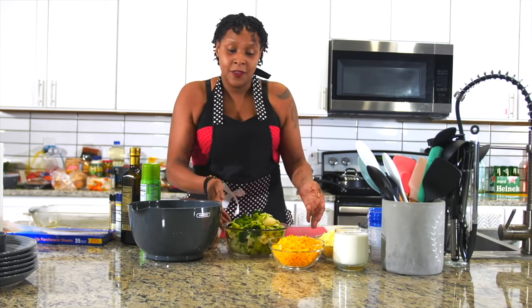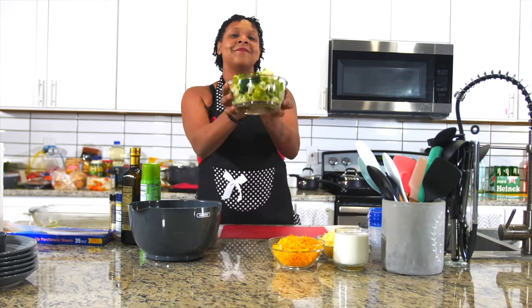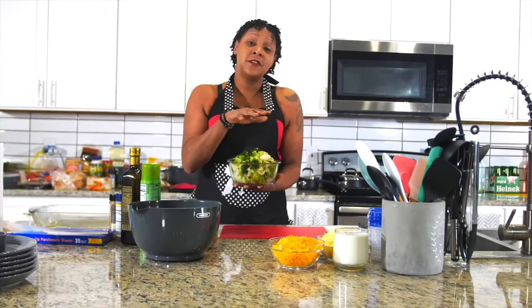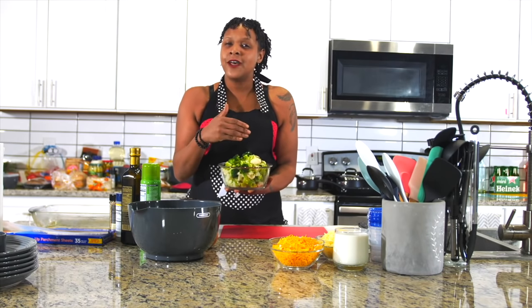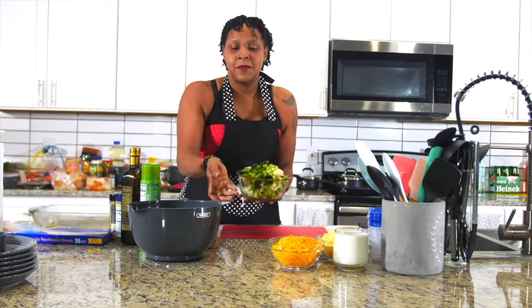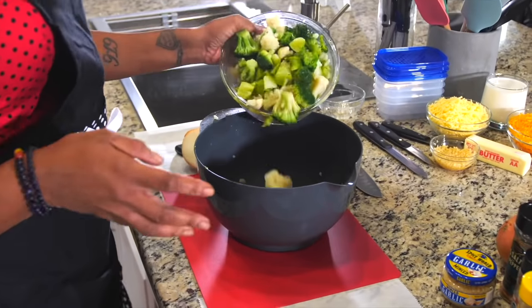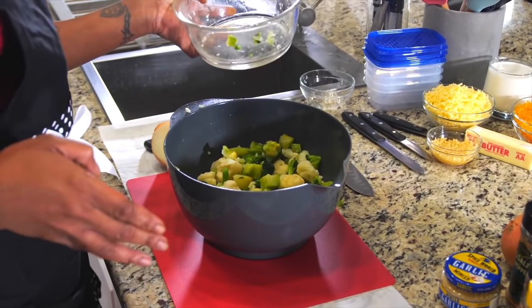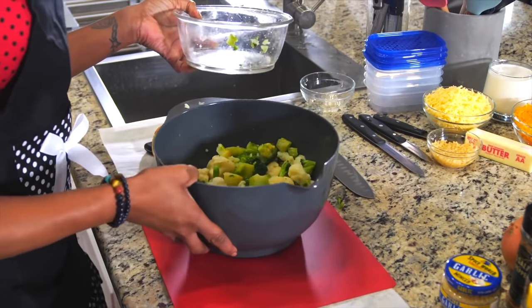We're going to start out with frozen broccoli. You can get fresh broccoli and the recipe is going to be pretty much the same, but I like to use frozen broccoli — it cooks a little faster in the oven, and if you don't want to eat it right away, it keeps a little bit better. You're going to want to pour your broccoli into a bigger bowl.